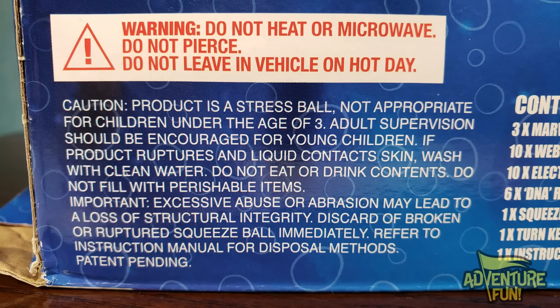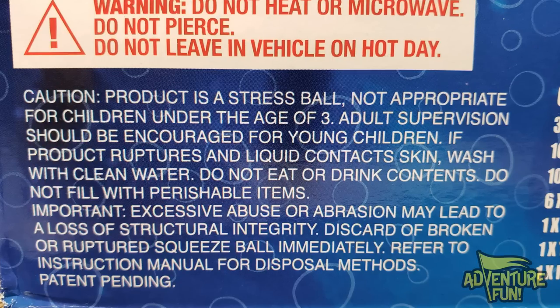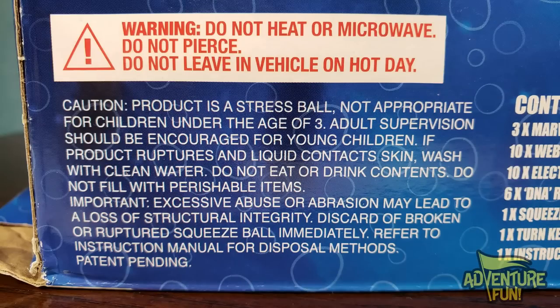Let's get more info on the bottom. Warning — do not heat or microwave, do not pierce, do not leave in a vehicle on a hot day. Caution: product is a stress ball. Not appropriate for children under the age of three. Adult supervision should be encouraged for young children. If product ruptures and liquid contacts skin, wash with clean water. Do not eat or drink contents. Do not fill with perishable items. Like chocolate? That would perish in my belly. Camera mom says pudding. That'd be cool if it was edible — they ought to make an edible Goo Jitsu. You've got to wash your hands before you eat the gummy. Gu-jitsu gum-gummy.